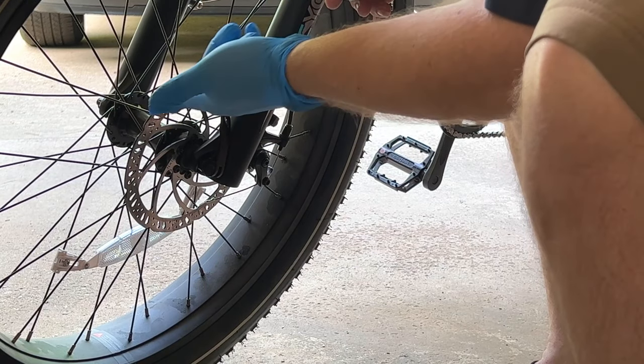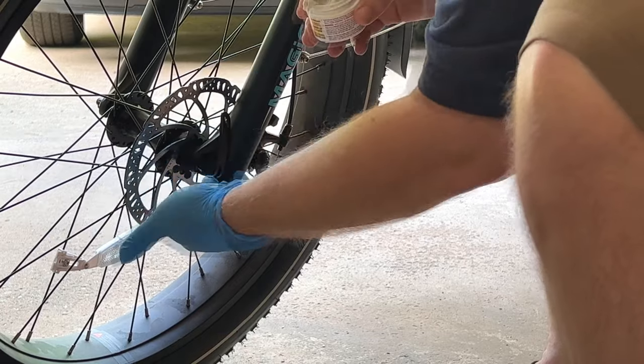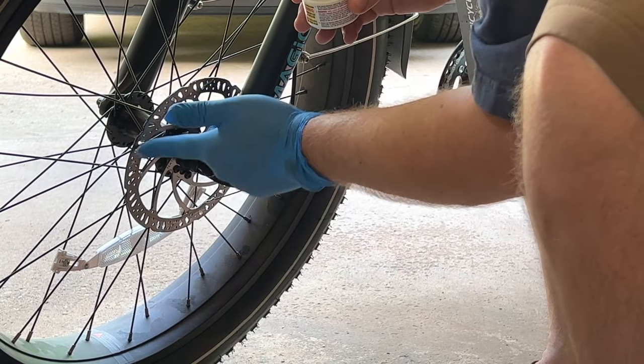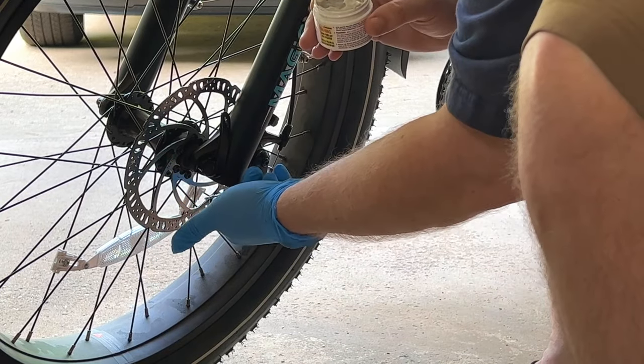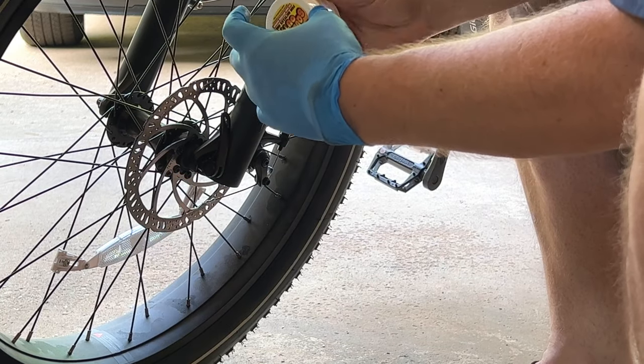It looks like I've got the backside done. Just getting a little bit more on the front side. This product cost me just under $20, but as you can see we're not using a whole bunch, so this should last a really long time. Let's go take it for a ride.